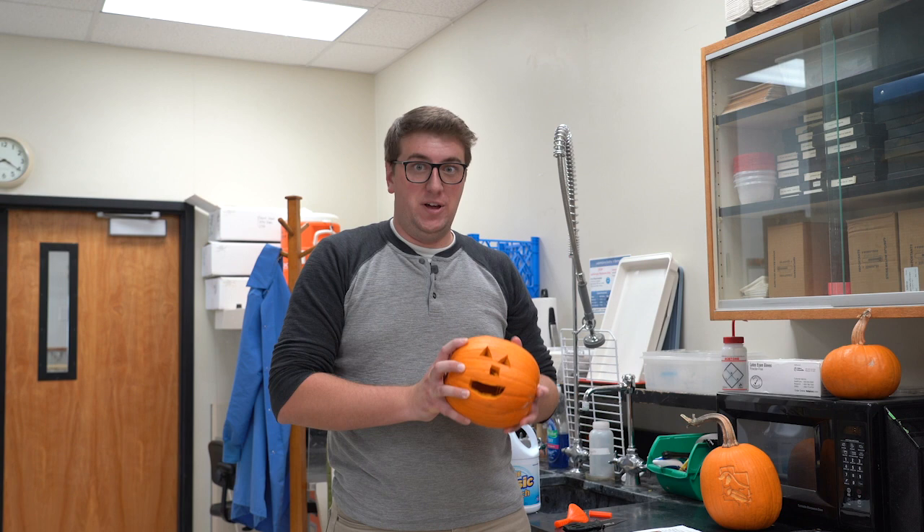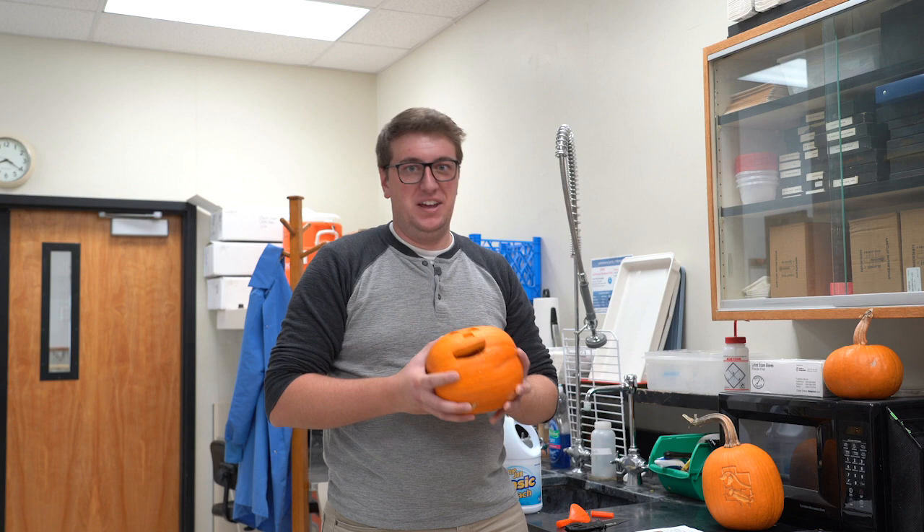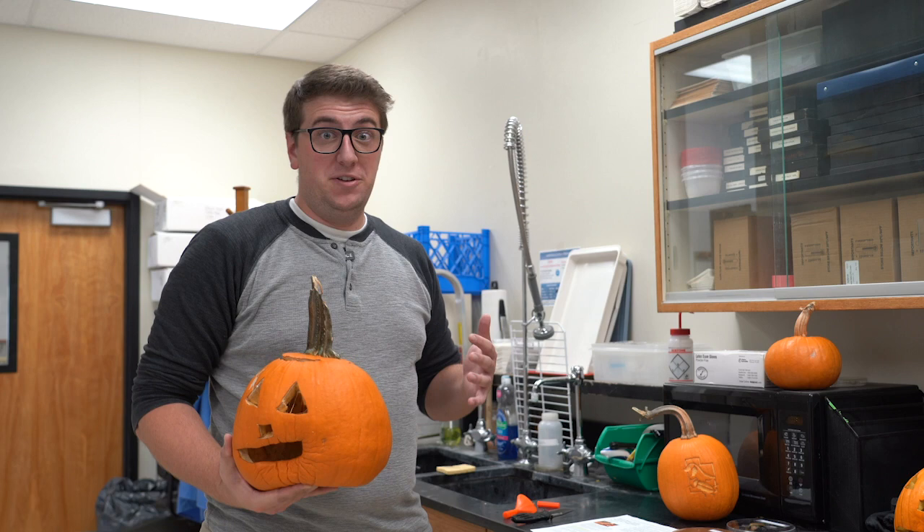When you want to light your jack-o-lantern, it's better to use an electric light or glow stick instead of a candle. Candles are cool, but they cause the pumpkin to almost cook on the inside, which can make it more susceptible to mold.